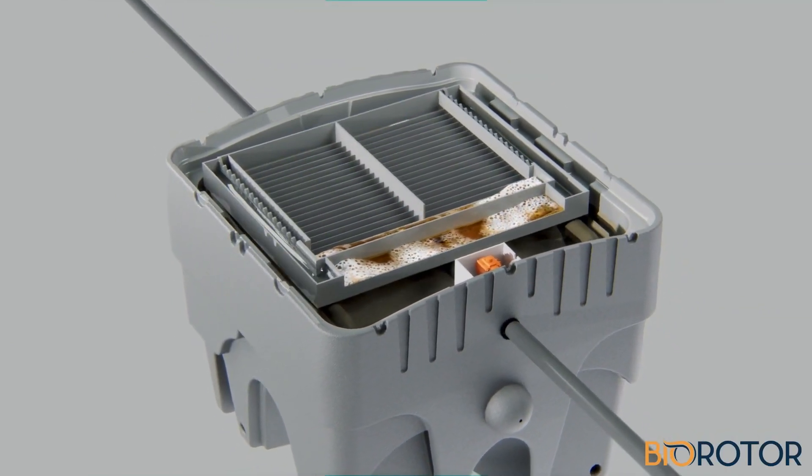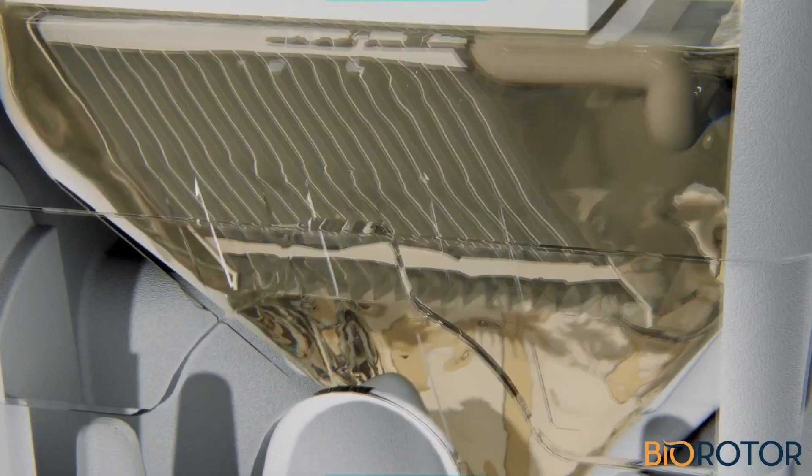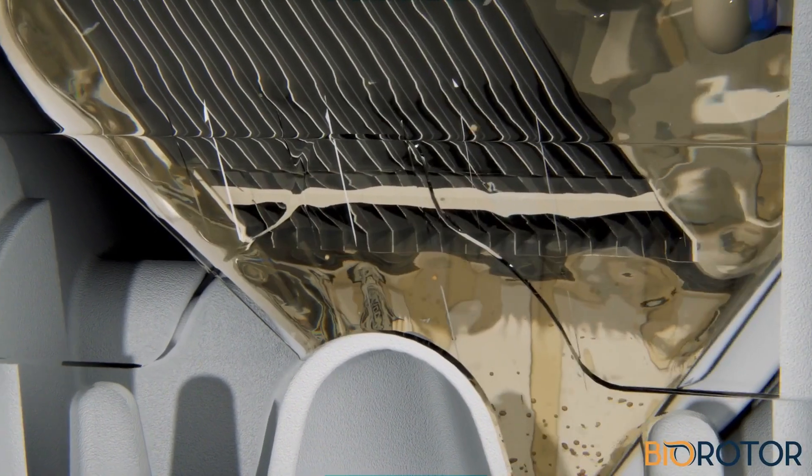Finally, treated effluent flows into a lamella clarifier, where remaining particles fall at the bottom of the tank. Accumulated sludge is periodically removed with a pump.